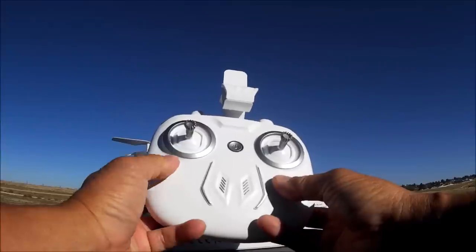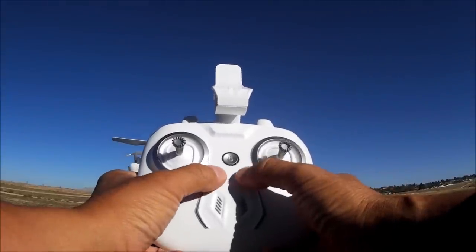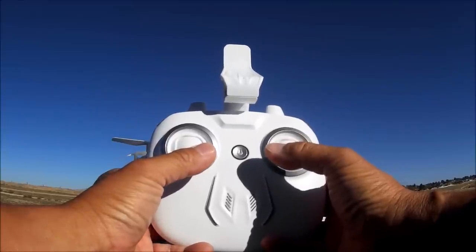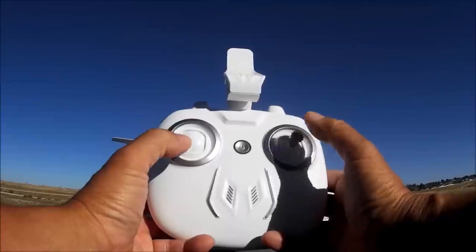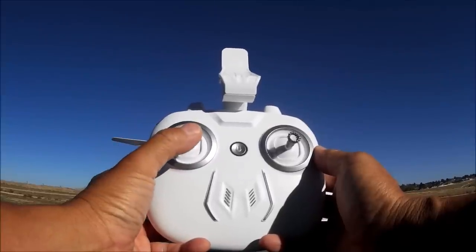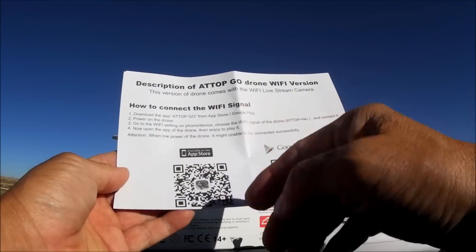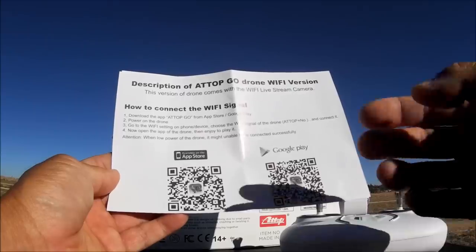To trim the quadcopter with this remote, hold down the throttle stick and do the direction of trim you want with the pitch and roll stick. To calibrate the gyros, both sticks to the bottom and in. To arm and disarm the motors, both sticks to the bottom and out. Throttle stick all the way down will also disarm the motors. Pressing the throttle stick changes speeds, and pressing down on the pitch and roll stick performs flips. The Wi-Fi FPV app is called ATOP Go - free downloadable from the App Store or Google Play.